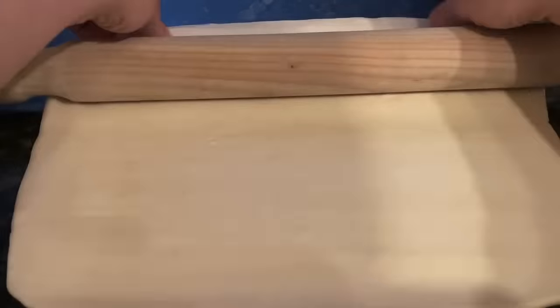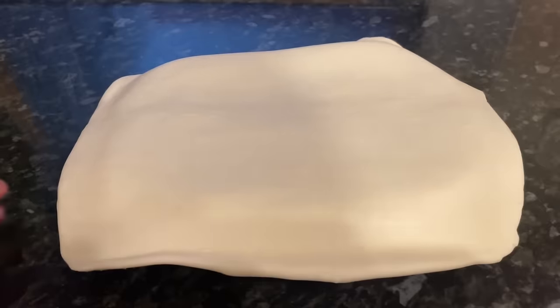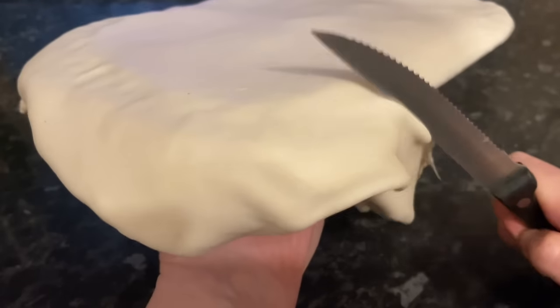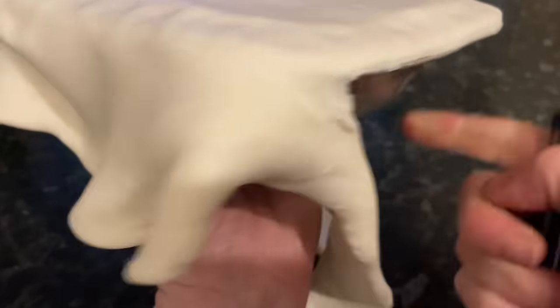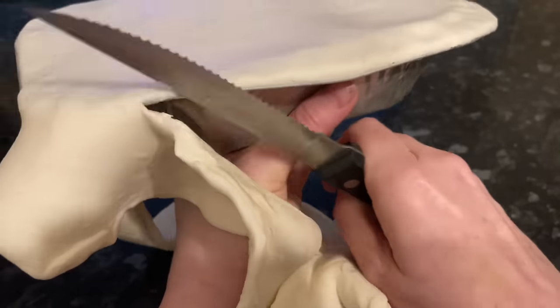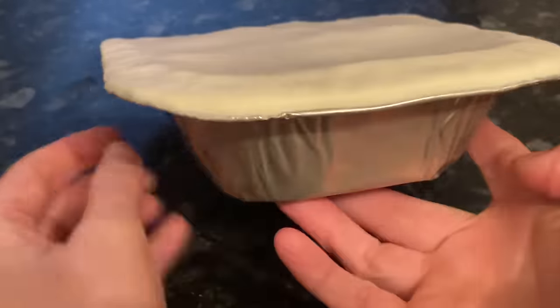Just roll out your pastry as thin as you like, then pop it directly on top of the pie. Connect the top of the pastry to the edge of the pie tin with your thumbs, and cut away the excess with the back of a knife — it comes away really easily and looks lovely and neat. It's so therapeutic! That's what you should have at the end — it looks ultra professional but it's so easy.